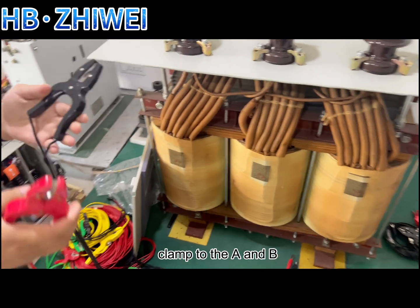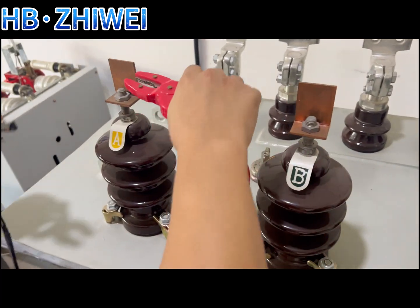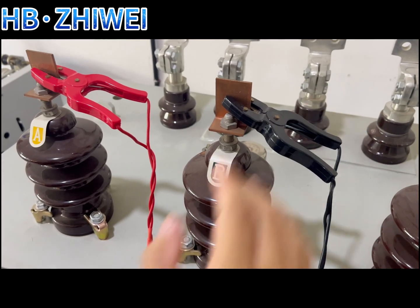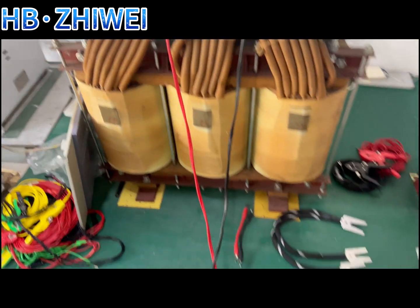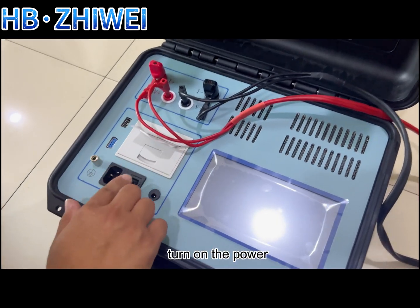Then clamp the test clamp to the A and B phases of the transformer respectively. After the test line is connected, turn on the power.